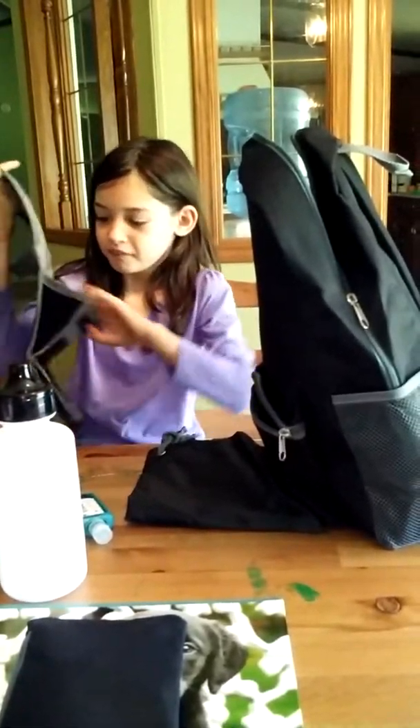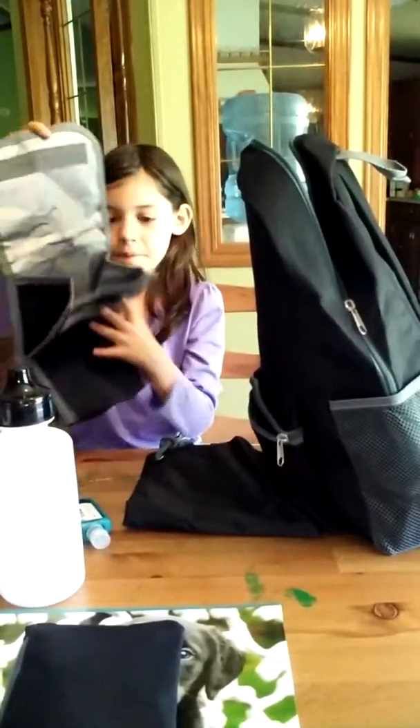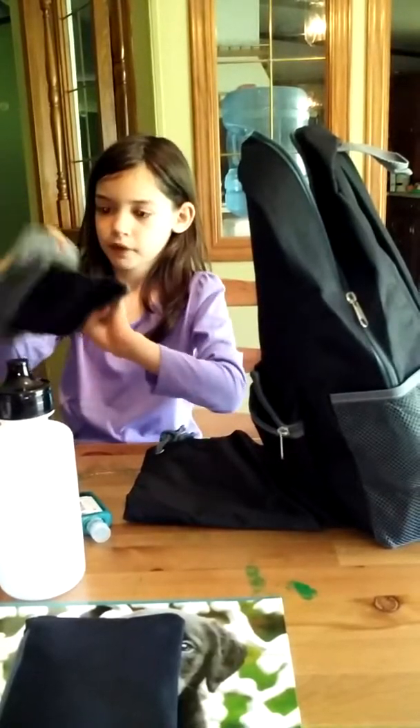Lunch bag! See that — you roll it back up.